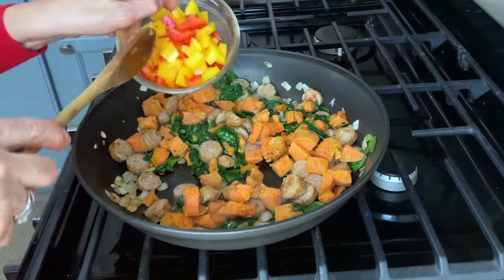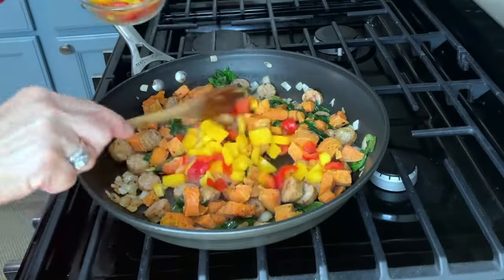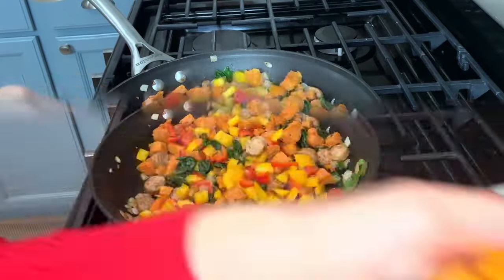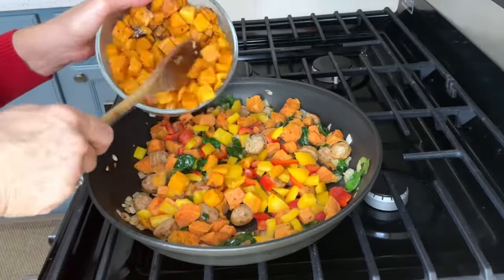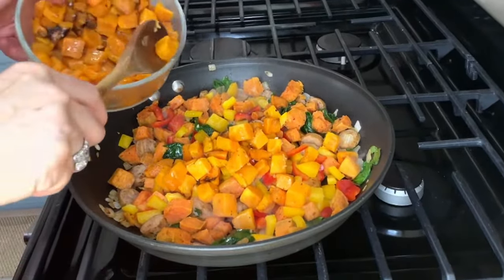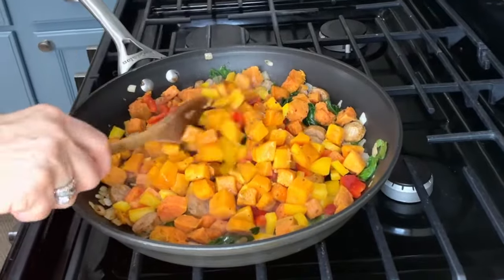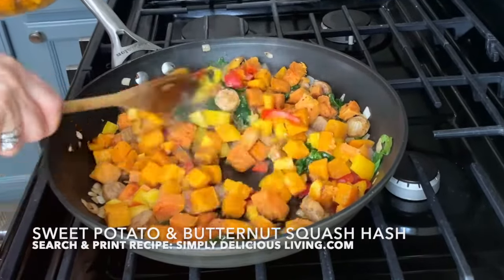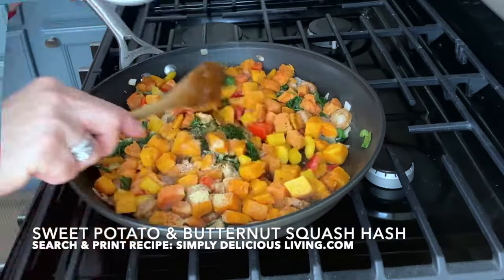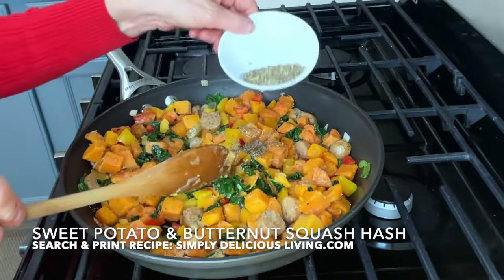I'll also add in some red and yellow peppers — that looks so pretty, very colorful. And I'll add in my roasted butternut squash. I also roasted the butternut squash in the oven when I was making my sweet potatoes. A little bit of garlic powder, garlic salt, and my herbs de Provence.